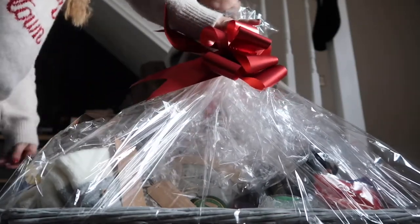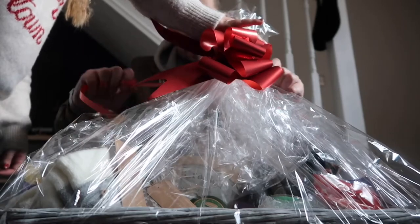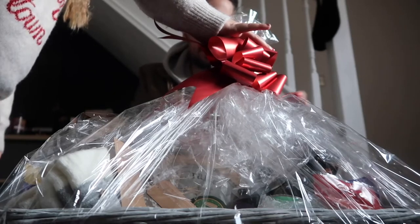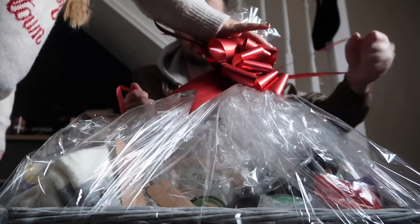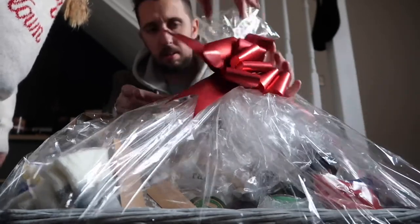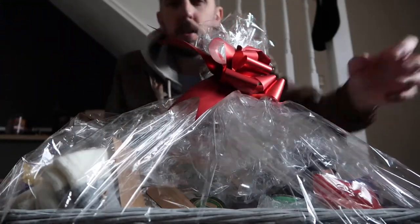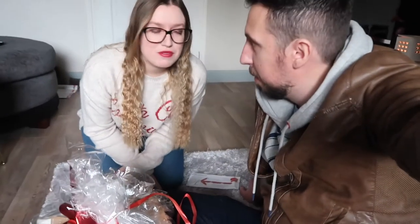We'll tuck it in. Put that under there. Right, okay, let go. I mean, it looks wonderful. It looked better pre-cellophane. It did. Also, look how white Lauren is!